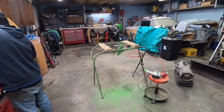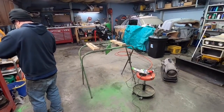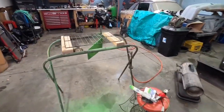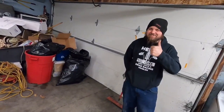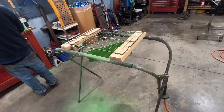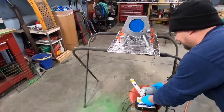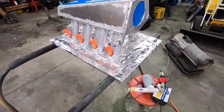Alright guys, we swung over by my buddy Brian's shop. He's got a little garage like us, got a cool little Mustang I'll maybe show you later. We're doing some powder coating work on Mr. Turbo Gary's intake, so if you want to check that out I'm sure he'll have a video on it. That's what we're doing — getting ready to play some easy bake oven here.